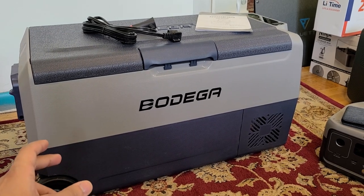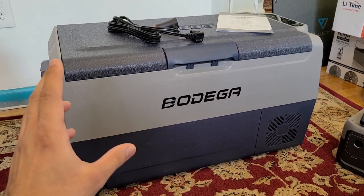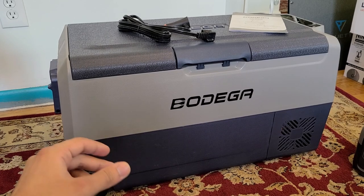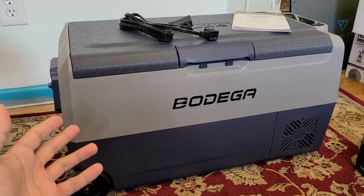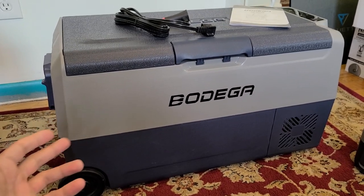I didn't want to take something big because I didn't have enough space in the car. This Bodega cooler has served me very well over the past month — it's performed pretty well. No complaints on my side; for what it is and what it offers, it performed well.